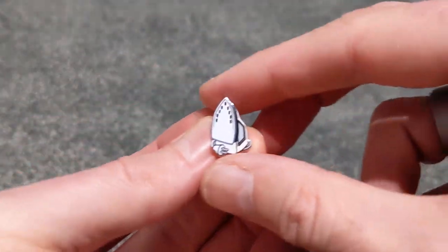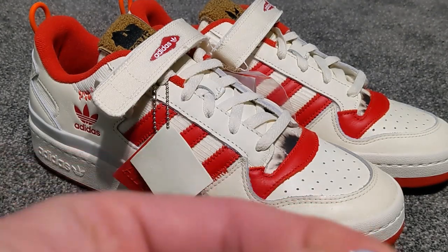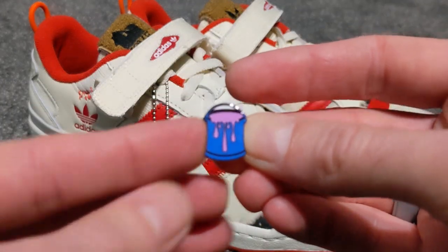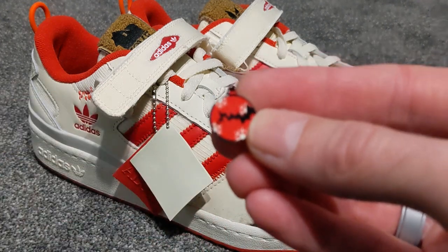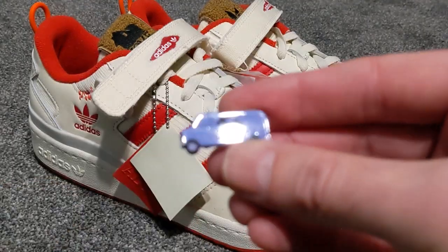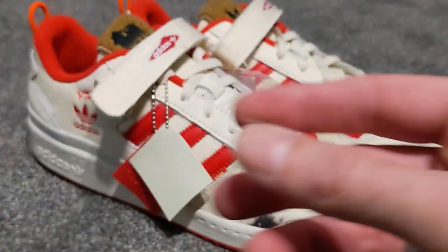You also get a bunch of lace jewels. We've got an iron, a fan that obviously blows feathers over one of the wet bandits, a tin of paint that Kevin swings down the stairs, a cracked bauble that's left outside or inside the window, the wet bandits' van — which is pretty cool — and lastly a fire extinguisher as well.